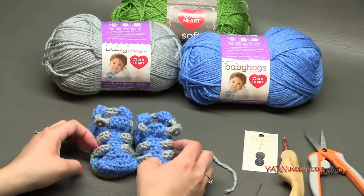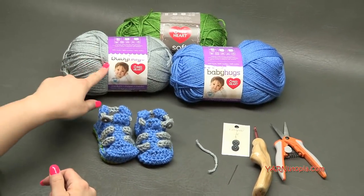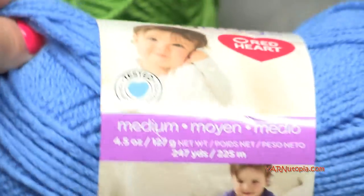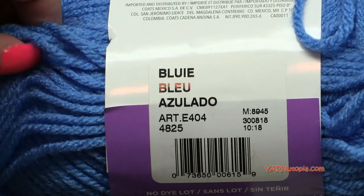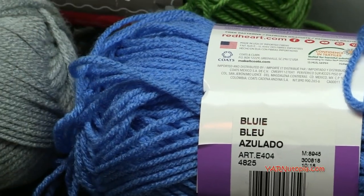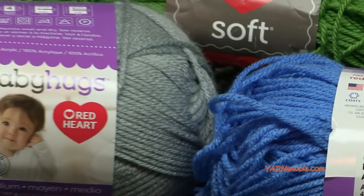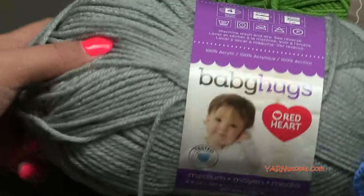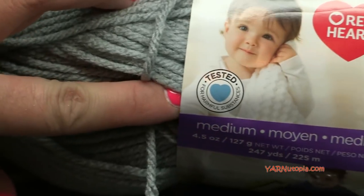A big thank you to Red Heart Yarns for providing today's yarn. I'm using Baby Hugs Soft yarn. My main color is called Bluey — it's an acrylic yarn, a little softer than Super Saver. The second color is Dolphin, still the same Baby Hugs yarn. It's a really soft, cuddly yarn, and it's a medium weight.